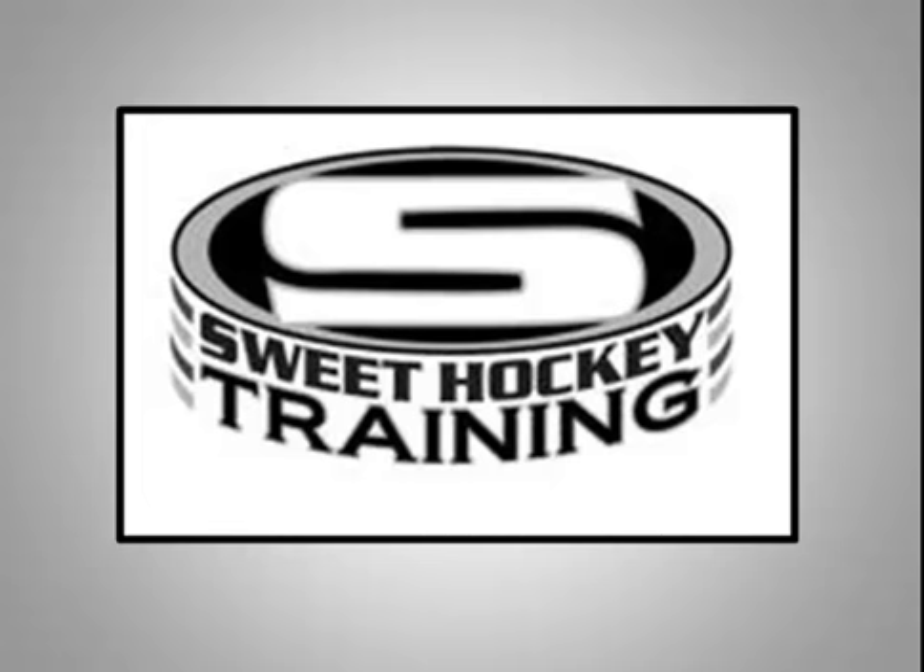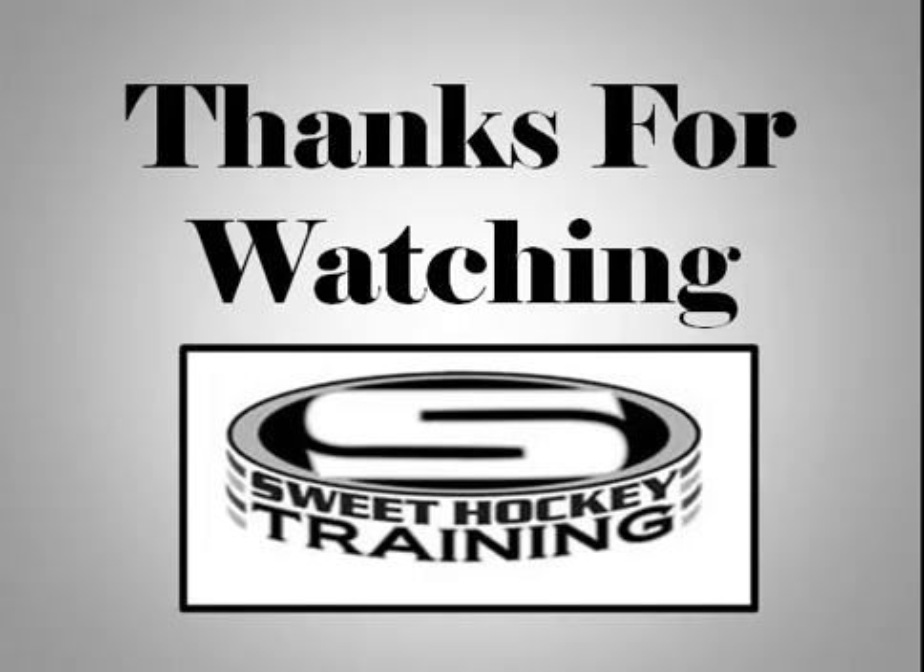For more drill ideas, check out the Sweet Hockey Training Program available through your Youth Hockey Association website. Thanks for watching and have a Sweet Hockey Training Day.